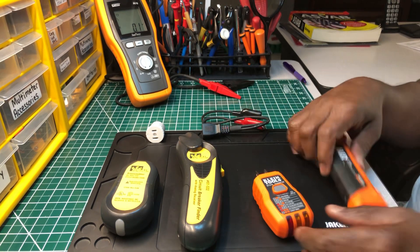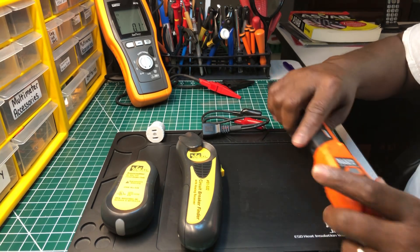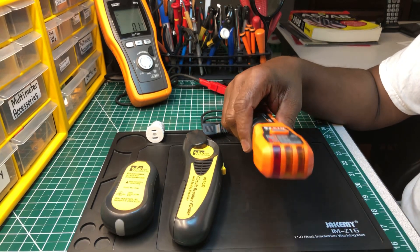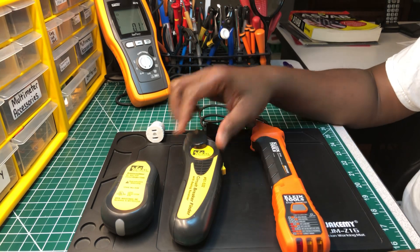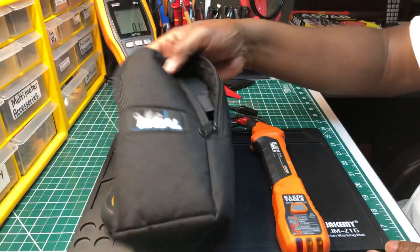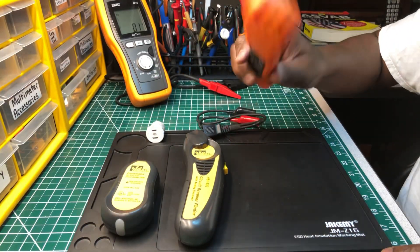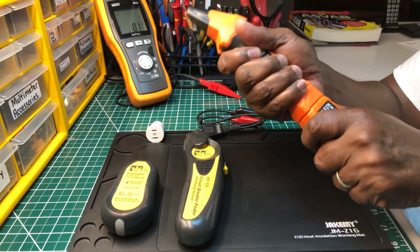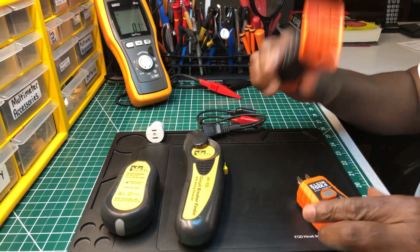I also like the way the transmitter just fits right in here — they become one unit. Now this Klein doesn't come with a pouch or anything; I guess you can buy a pouch for it online. But the Ideal does come with a pouch — this is the pouch right here that it comes with. Klein, you should have put a pouch with this, but you can find one online.